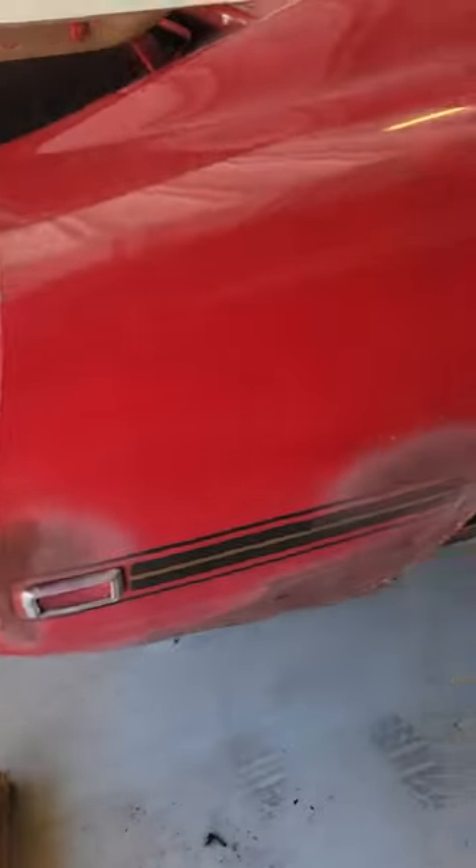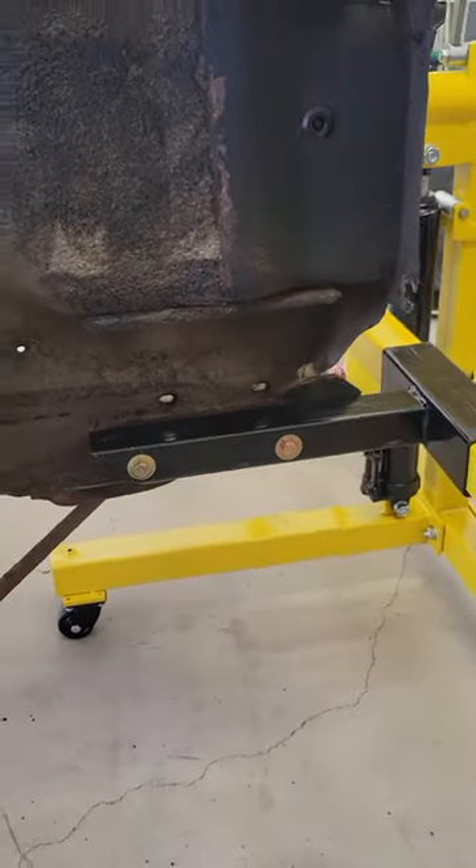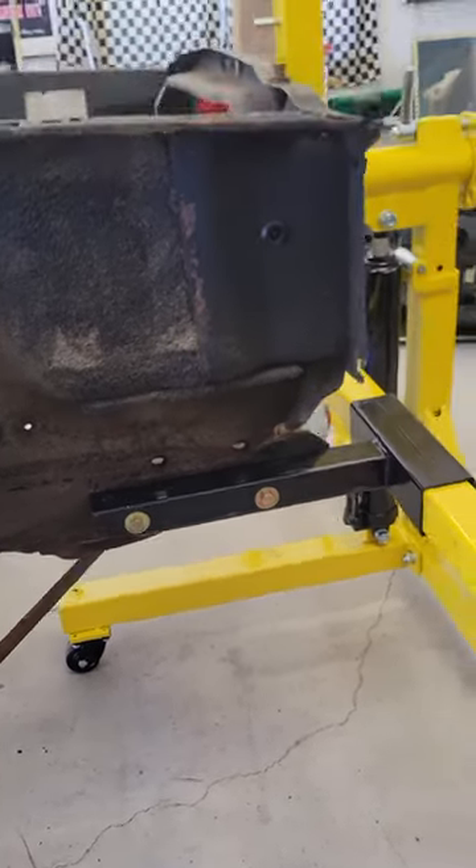Quite easy. And then for the front one, it was very easy. It mounts to the bumper holes in the front. Just drill 2 holes in the pipe that you got from your Titan Lift and it's all set to go.